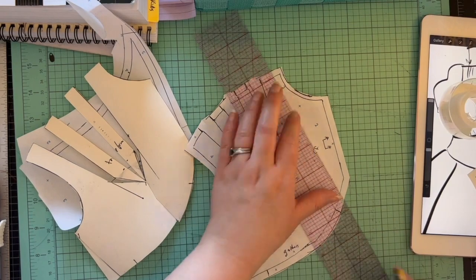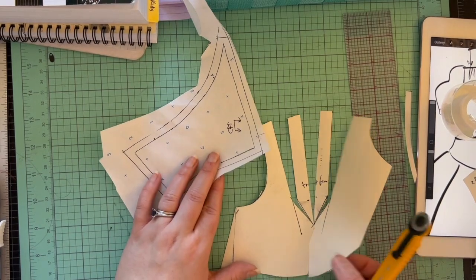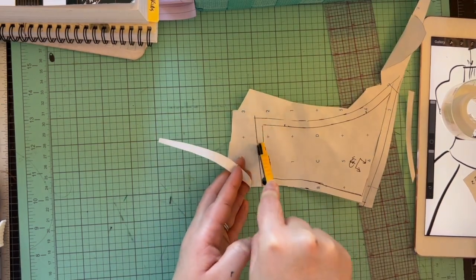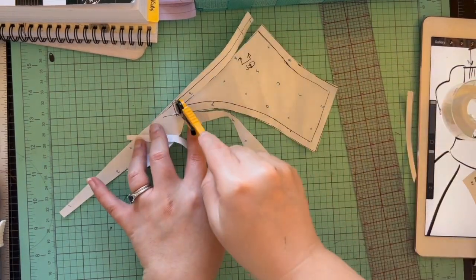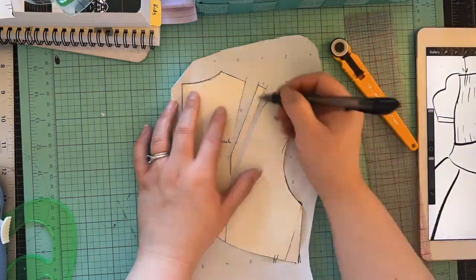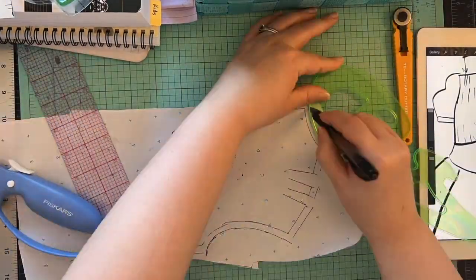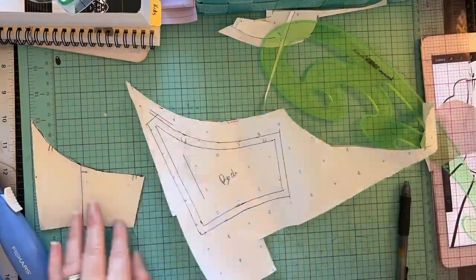Oh, is this when I realized the center seam allowance mistake? Yes — I actually filmed myself going 'why am I doing this?' I'm so glad I got that moment on camera. Anyway, the front yoke doesn't really need anything extra since I'm not adding fullness — I could have done a little contouring there though. And this is a very speedy me doing the back; it's the same, although the back actually does need that center seam allowance.